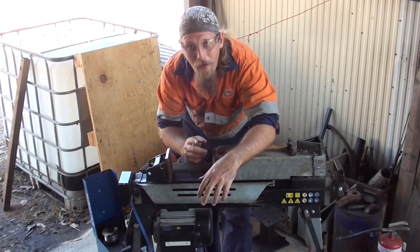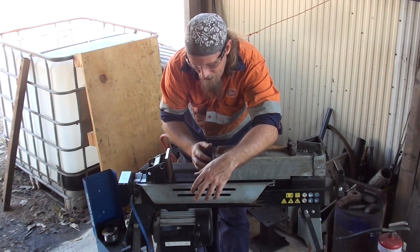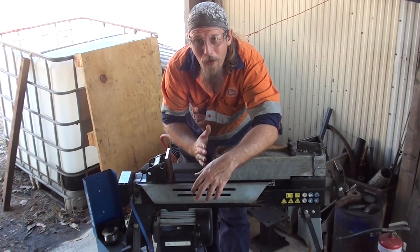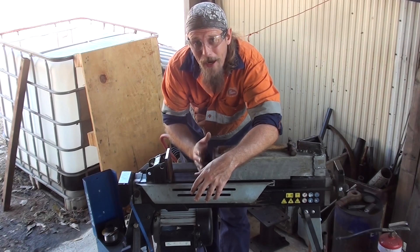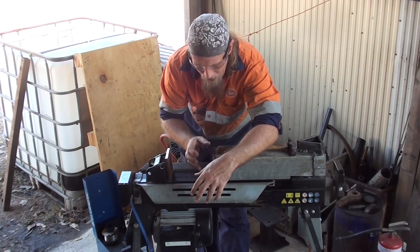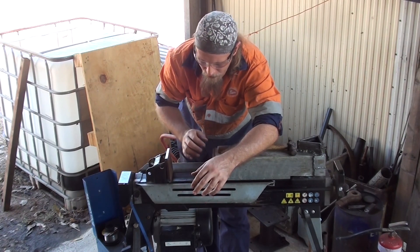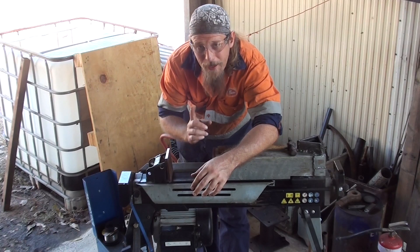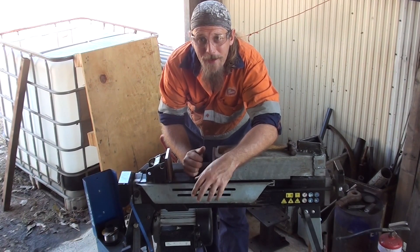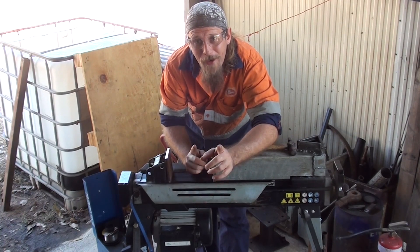I'll clean these off and weld the brackets on. I'll show you the process of putting together the brackets. I might not show you the actual welding because I don't want to damage my camera. Then it'll be welding these plates onto their respective areas, getting into making some dies — just some basic drawing out dies to start off with.